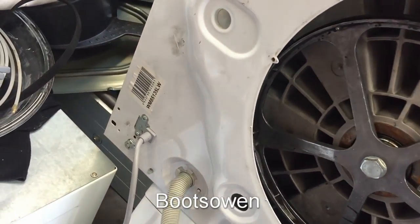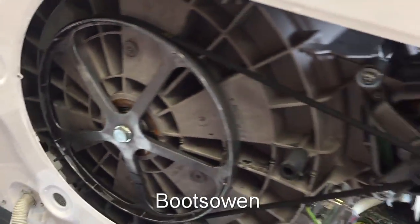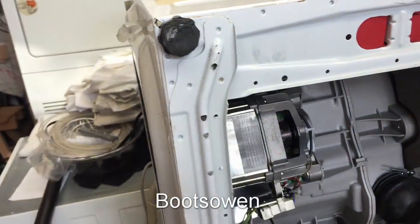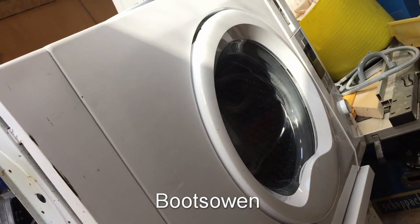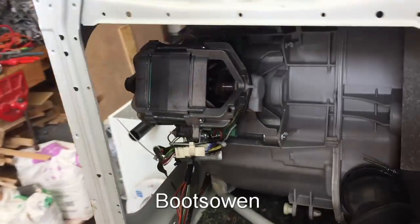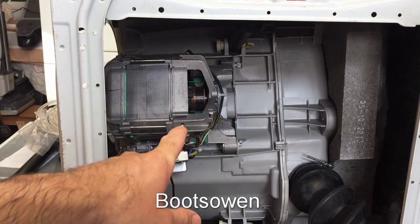Hey there, it's Boots Owen here. This is the Beko WM85135LW. It's quite a nice washing machine but it's got some kind of a fault with the motor. The machine seems to do everything except turn the laundry over, so everything points to a motor fault.